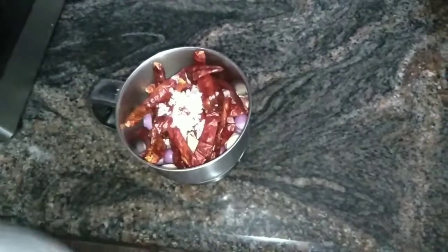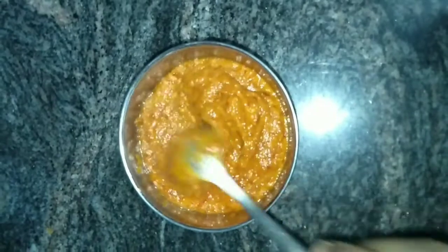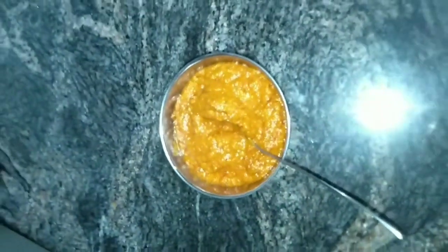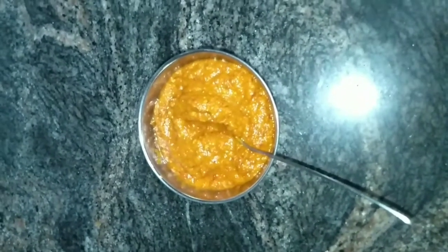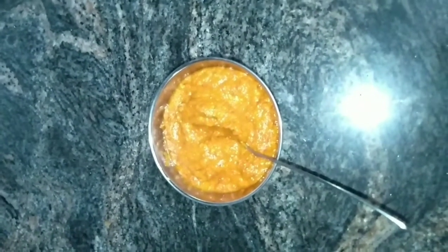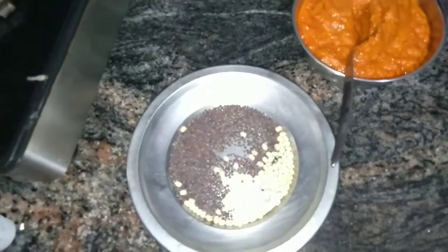First, I will use the pot. Take the dish.